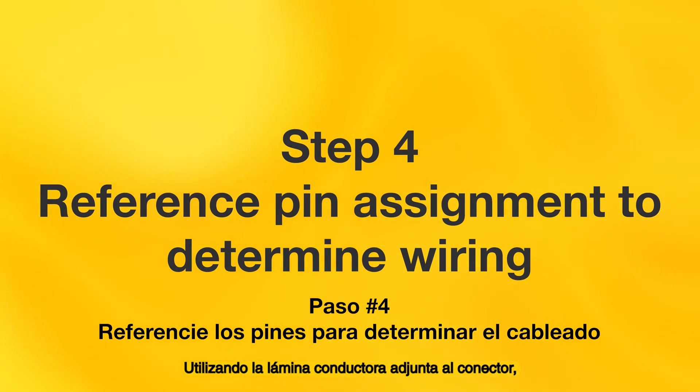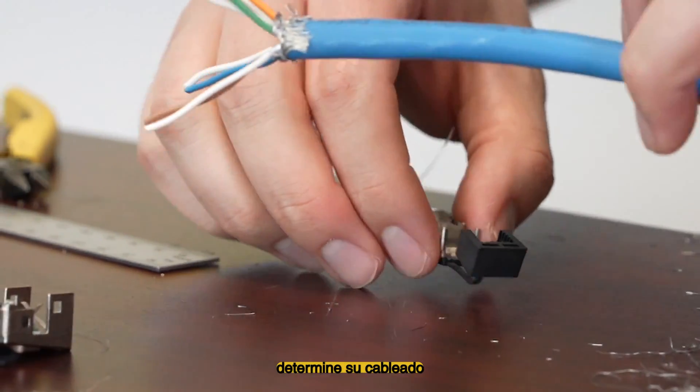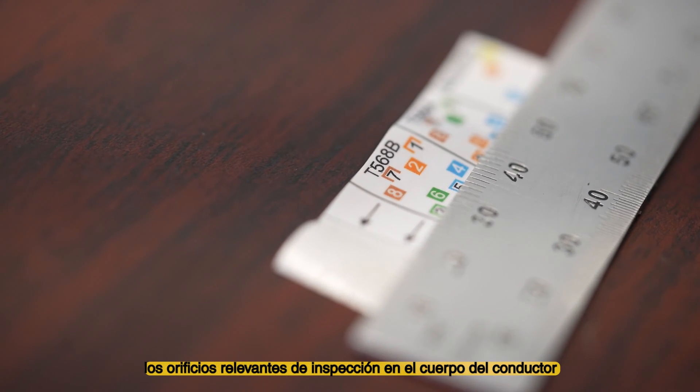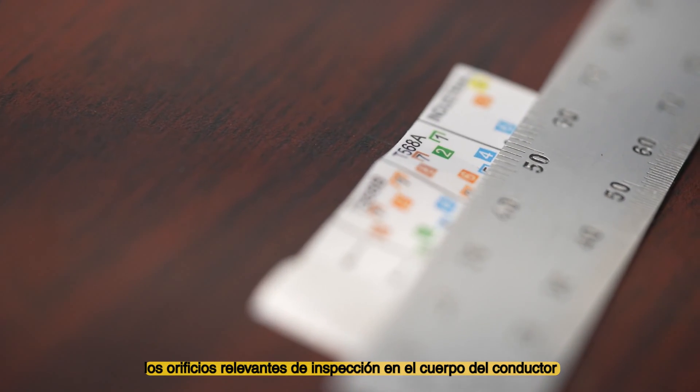Utilizing the included conductor sheet attached to the connector, determine your wiring. The relevant rows are shown by the arrows pointing to the relevant inspection holes on the body of the connector.